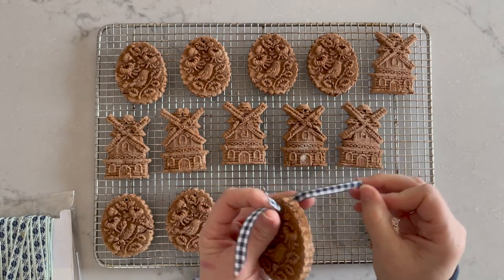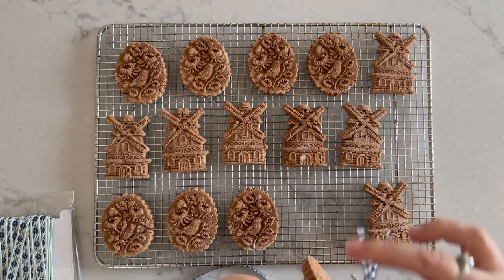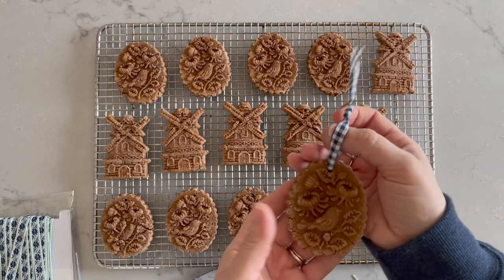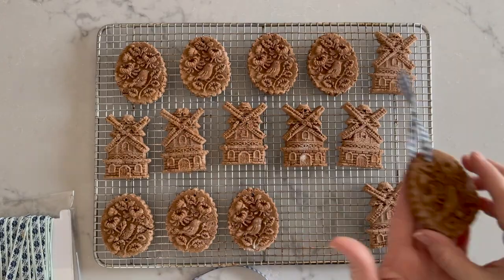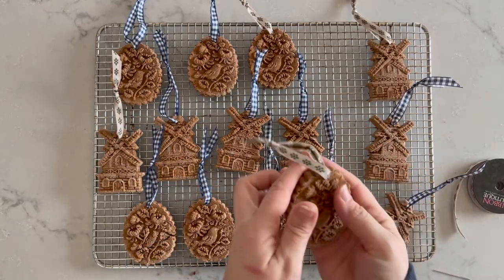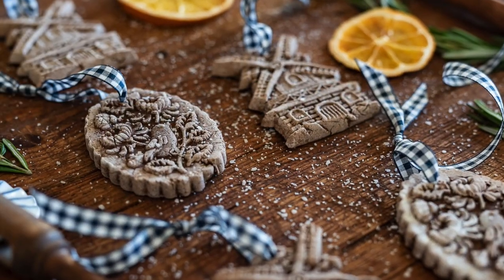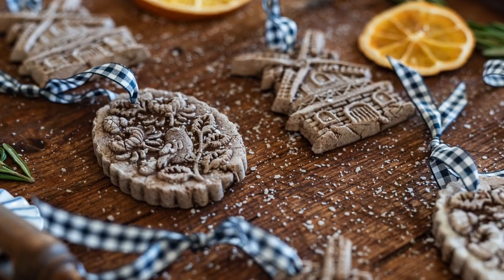Then use a tapestry needle to string on some ribbon. The reason to flip them over halfway through baking is because the salt rises to the top of the dough, which is what gives them that really interesting variation in color. I hope you enjoy making these ornaments!